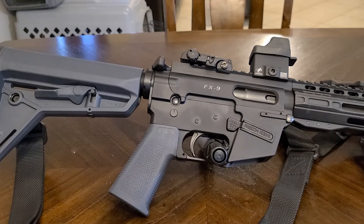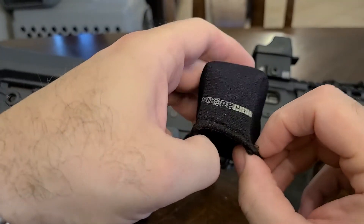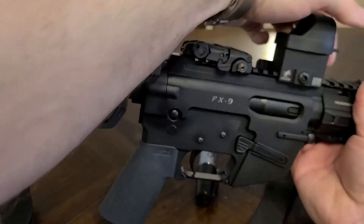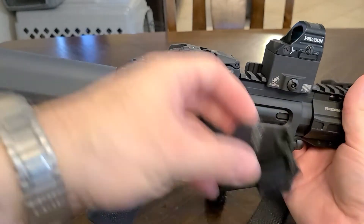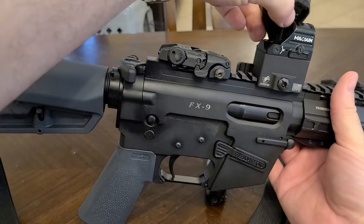I was actually really pleased — it was $12.99 and it came in a two-pack. This is what I had before, which is made by a company called Scope Coat. It's just a neoprene cover, and I'll demonstrate that one.